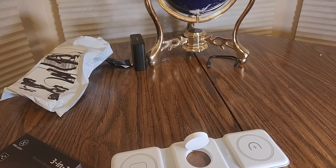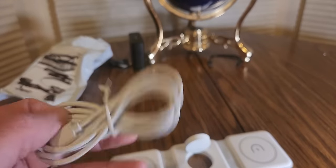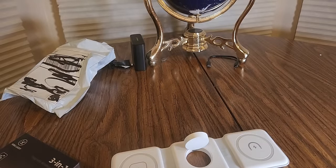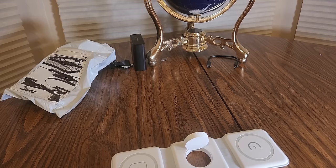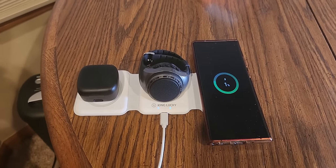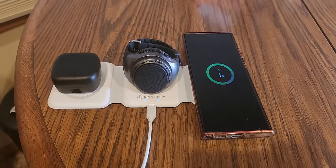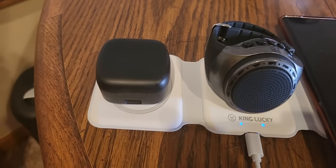It does come with the USB cable and a good old manual. So you can charge everything right back up. Here we go guys, we got them all connected — they're all charging.